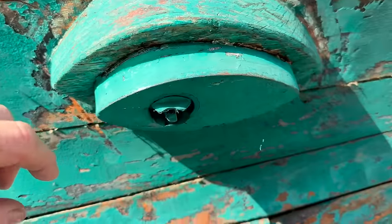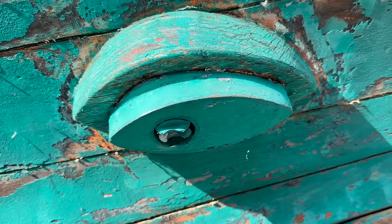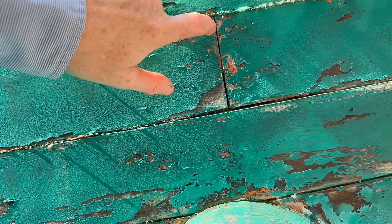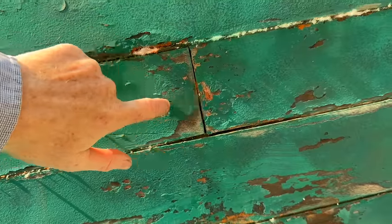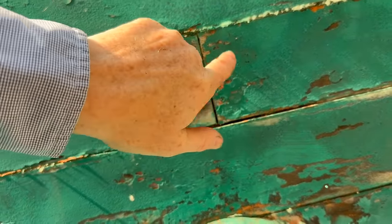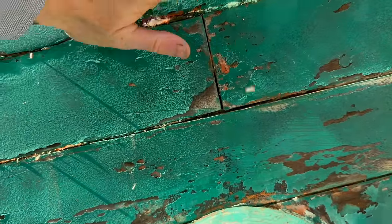Up here is a newer installation - this is a transducer that measures speed through the water, depth, etc. When you have these seams like that, butt joints, there's a block underneath that spans all the planks and gets fastened in. You can see it's fastened to the planks and that just holds the whole thing in.